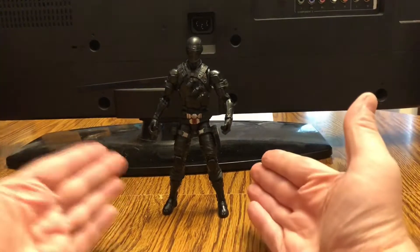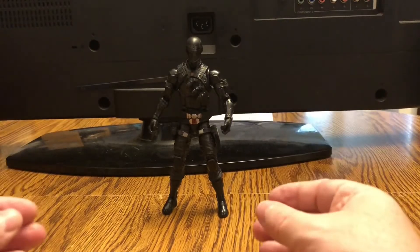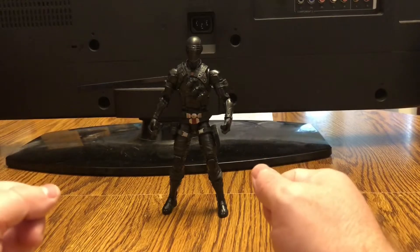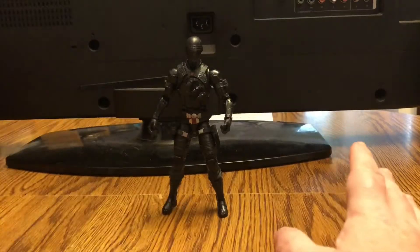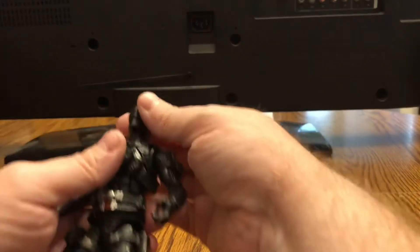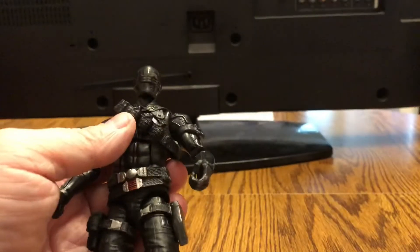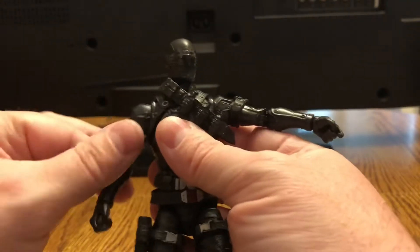Okay guys, so here he is — Snake Eyes. Definitely a huge fan favorite, so he had to be one of the first figures they bring out of course. Let's go over the articulation first. His head is on a ball joint so you can really move it around. His arms move out quite far — you can get some pretty good range of articulation out of this guy. His arm will go all the way around.